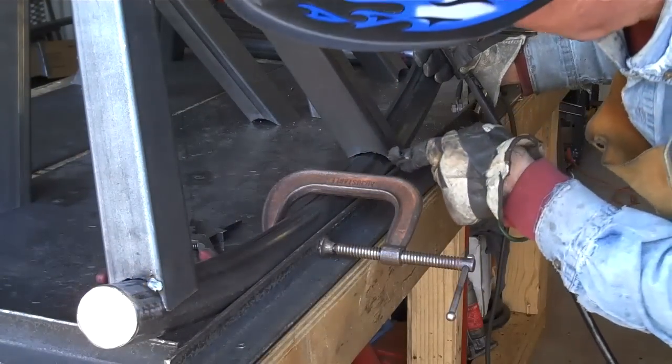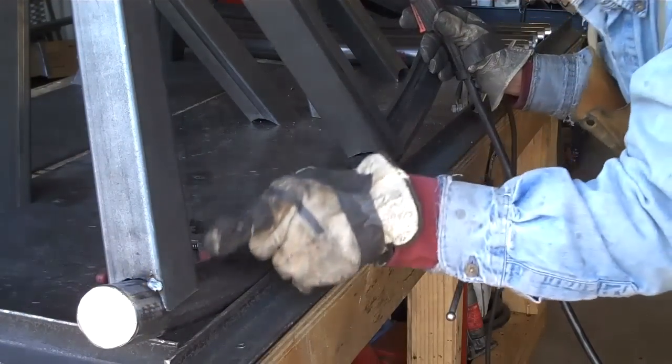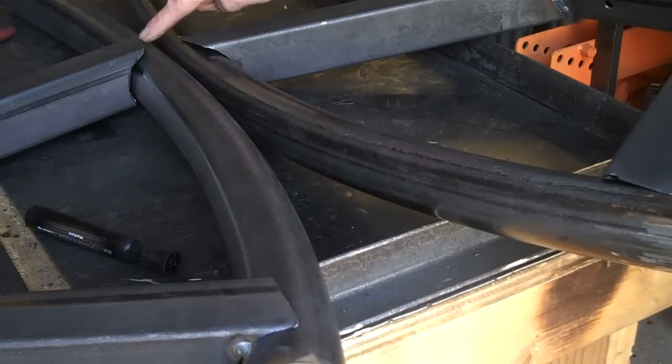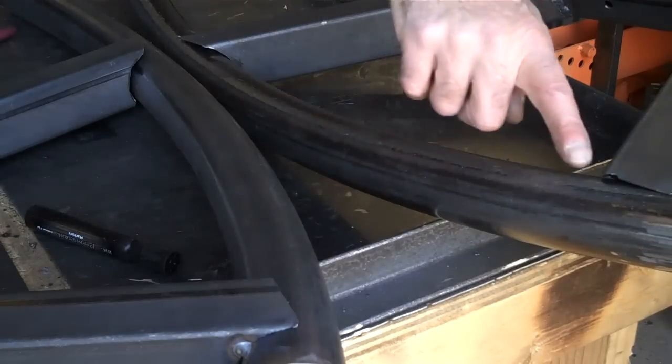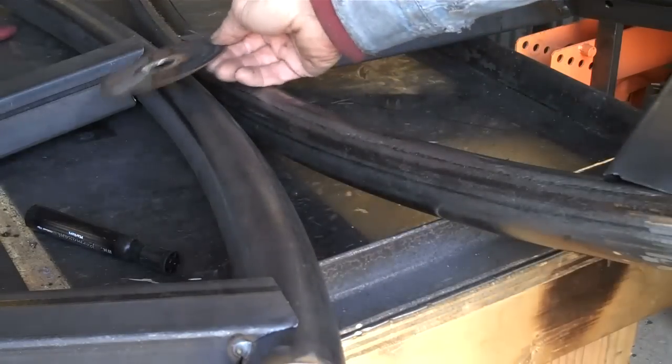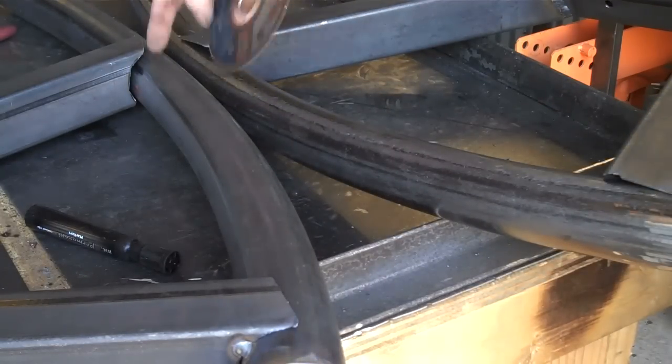I don't know if you can see this gap right here, but I've got another one on the front leg. This is a good example of what I'm talking about — you can see how this is proud by a good quarter to three-eighths of an inch, and it does the same thing right up here on these. To fix this, we're going to take our angle grinder with a cutoff disc and cut a little notch there and beat those over.